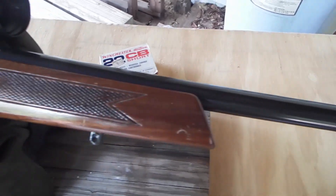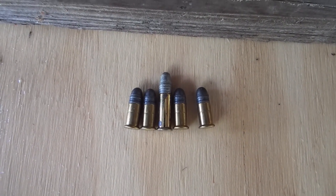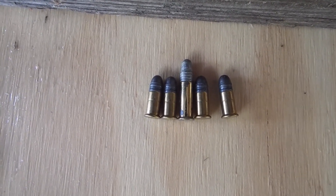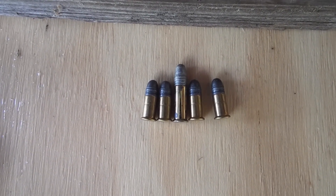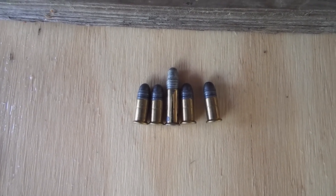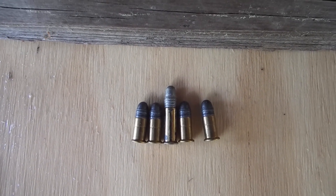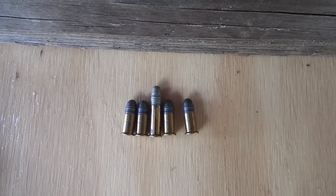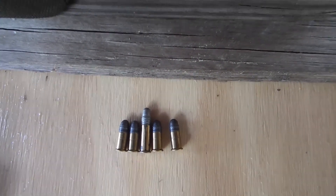So what this thing shoots are these right here. The middle one is just a regular long rifle. These are CB shorts. So they're not only a .22 short, but they're a CB cap, which means it's real low velocity, reduced charge. So it's as quiet, if not quieter, than shooting a long rifle through a suppressor.